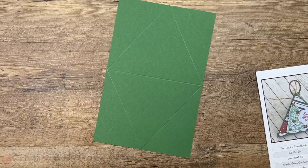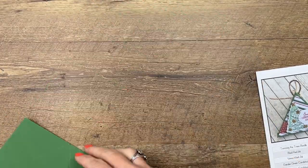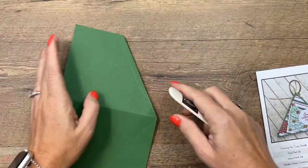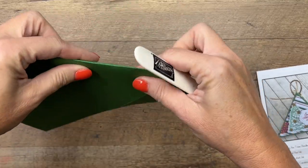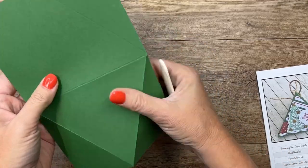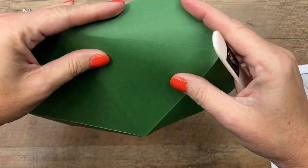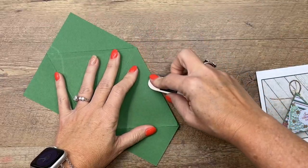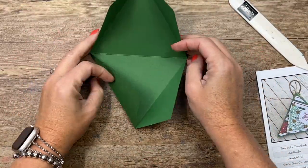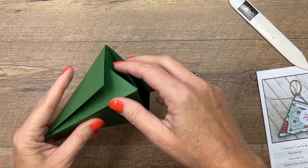Now get your bone folder and burnish these lines really nice and sharp. You've created a score line with the scoring tool and ruler, but it's not as crisp as it would be with the Simply Scored tool, so make sure you're watching what you're doing and bending it right along that line. Now all you have to do is fold it up like that — and there's your box. So easy!